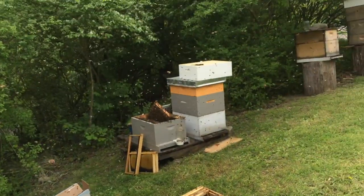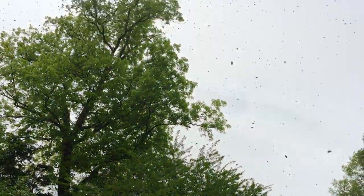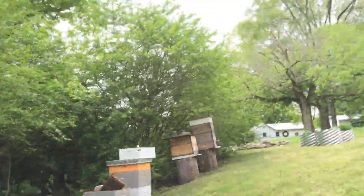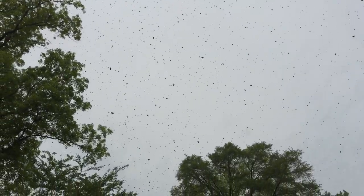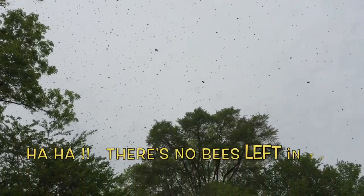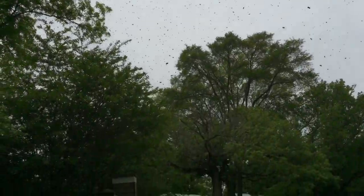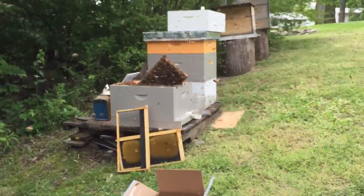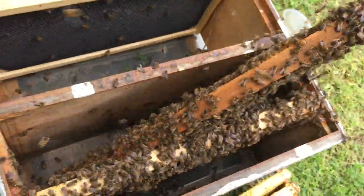All I did was open the other swarm hive, and I guess the bees thought it was time to swarm — because now they've filled up my whole bee yard. So I need to dump those bees out and hopefully they'll follow the queen and crawl up into the hive. But they are everywhere. I just took the lid off and like 90% of them are gone.